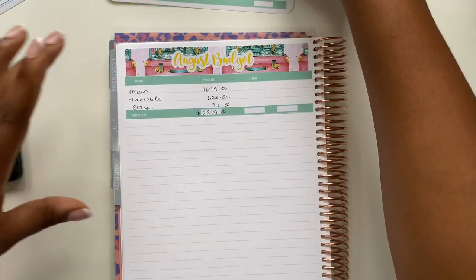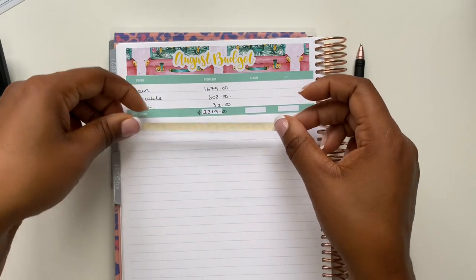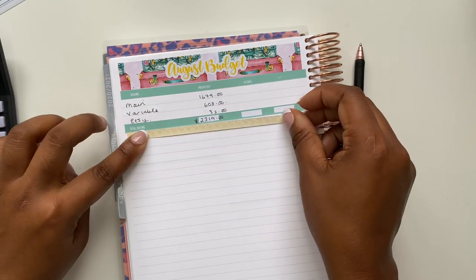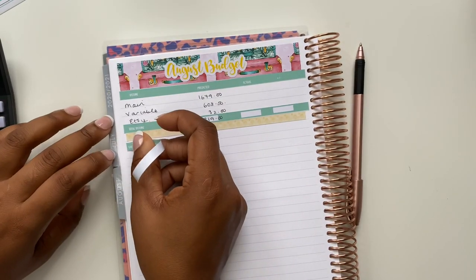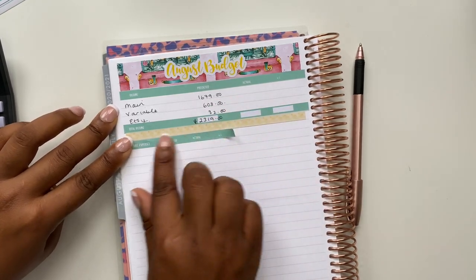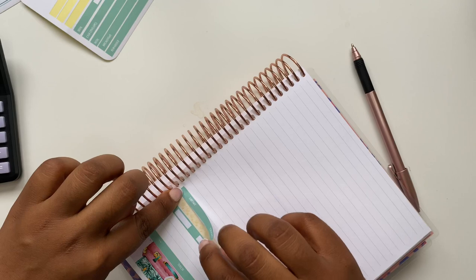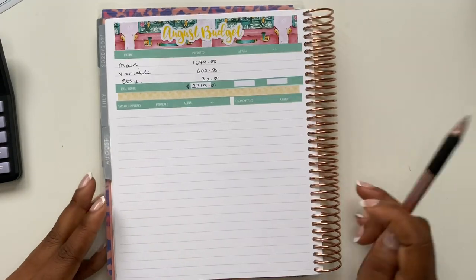The next thing I'm going to do is put down my variable and fixed expense sections. Before I do that, I add another washi strip to separate the two. Then I put down my variable and fixed expense stickers, arranging them so there's a gap between the two sections, which is what I like.